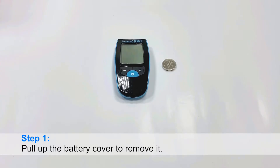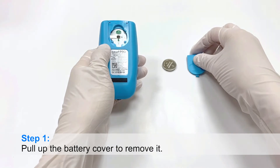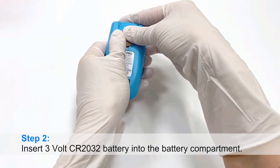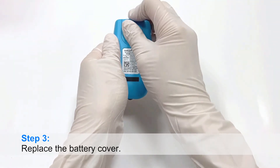Step 1: Pull up the battery cover to remove it. Step 2: Insert CR2032 battery into the battery compartment. Step 3: Replace the battery cover.